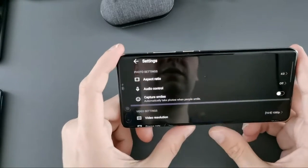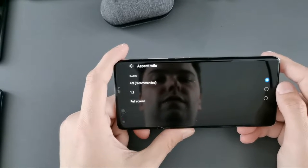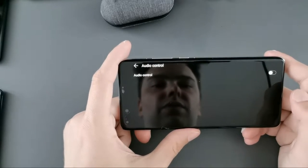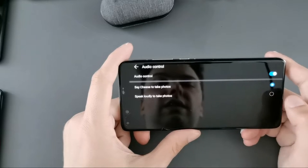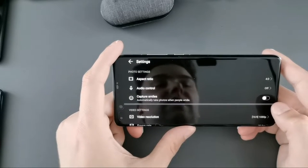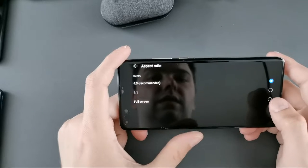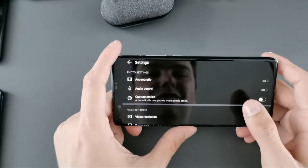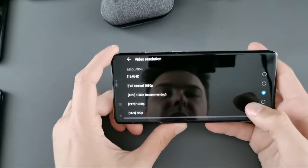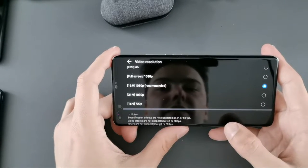The general camera settings let you set the photo aspect ratio — full, 1:1, or full screen. Audio control means you say 'cheese' and it will take a photo. Capture smiles will automatically take a photo when a smile is detected. For resolution options, note that you can only change the aspect ratio here — you cannot change the megapixel count directly in this menu. For video resolution you can choose between 4K, 1080p 16:9 (recommended), and a full-screen option, with cinematic 21:9 available at 1080p.